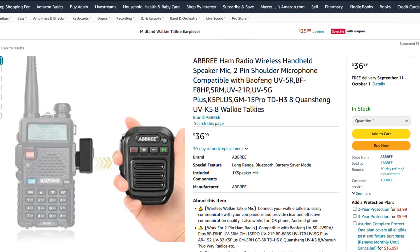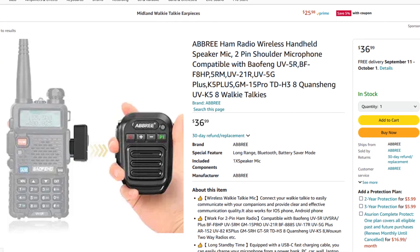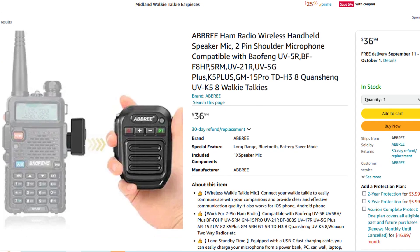Brand-wise, this is an Abri, although it's sold under several different names. The title on a listing when you go to buy this is going to be something like 'wireless Bluetooth ham radio mic, push to talk,' something like that. I'll have links down in the video description below. These cost around $35 to $40.